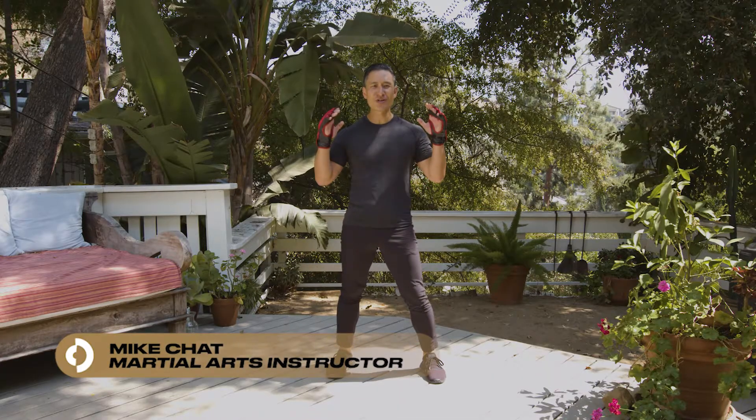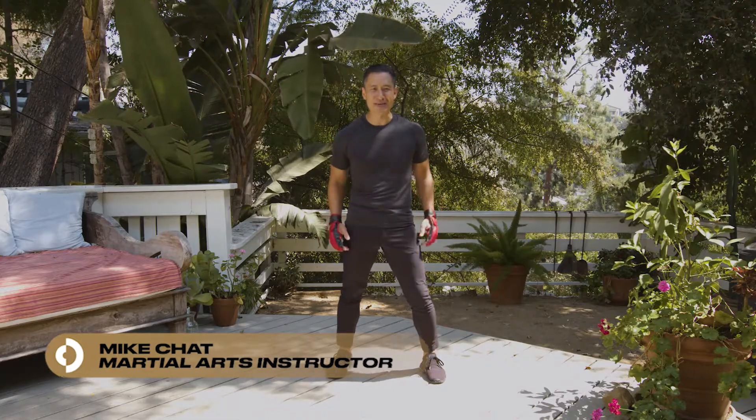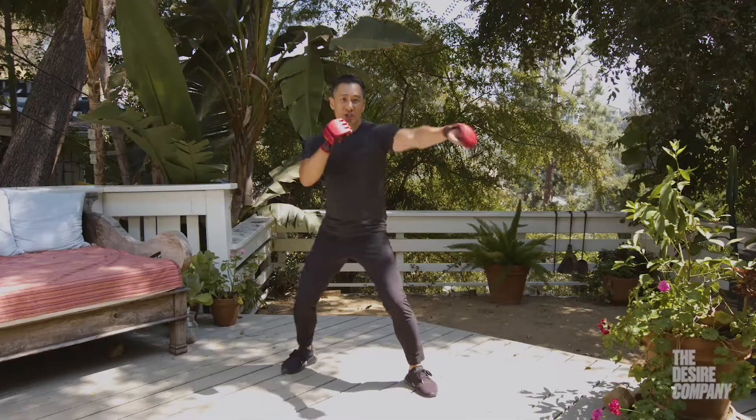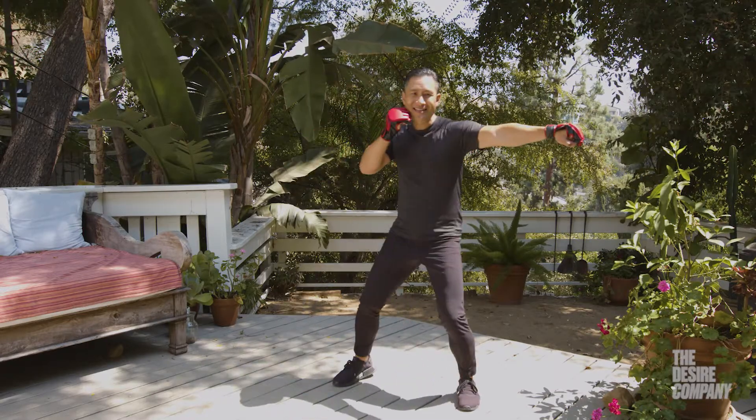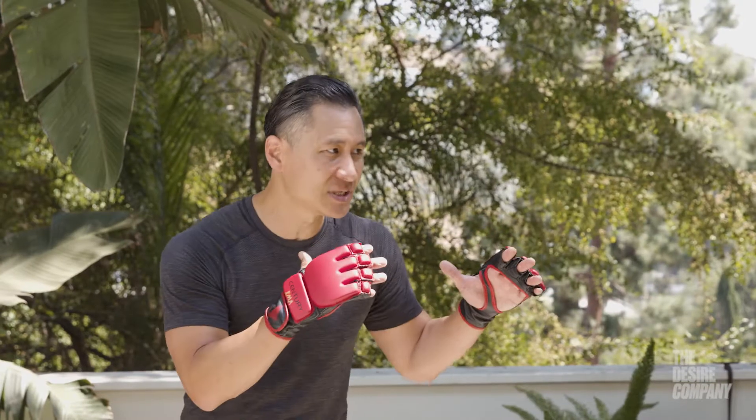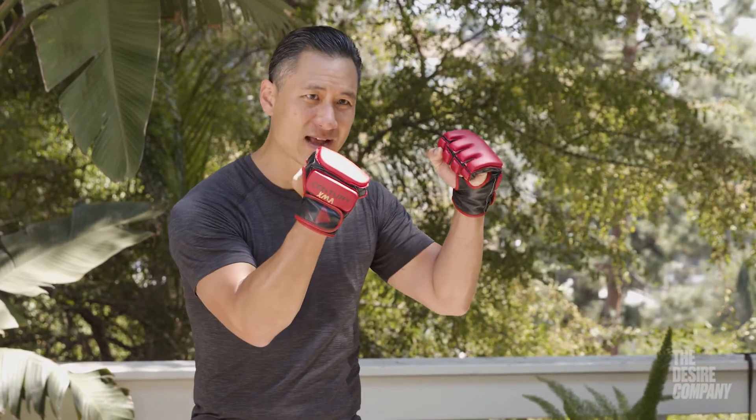Hi, I'm Mike, martial arts instructor and action director, here with the Desire Company. Let's break down the jab. This simple technique is one of my favorites in boxing. The jab is used for checking distance, measuring distance, and also closing the gap. Hands up, ready position.